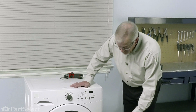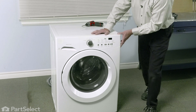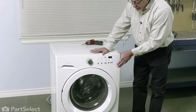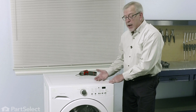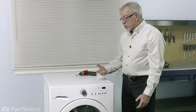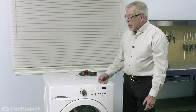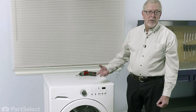Before we begin this repair, the first thing we'll need to do is to disconnect power to the washer — simply unplug it. The part we're replacing is located down in this area and you can do it with the washer standing upright, but it is a fairly tight area to work in. We found it may be easier to lay the washer on its back. Before we do that, we'll want to disconnect the inlet water hoses and also disconnect the drain hose and drain any residual water out of that hose.